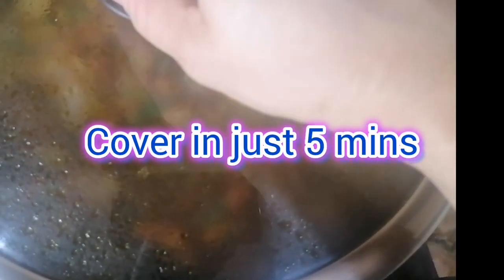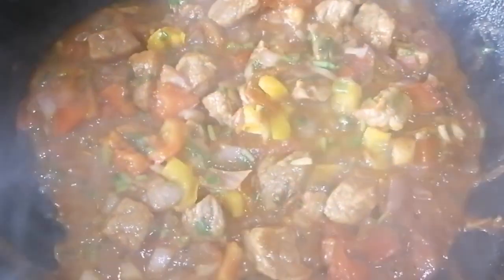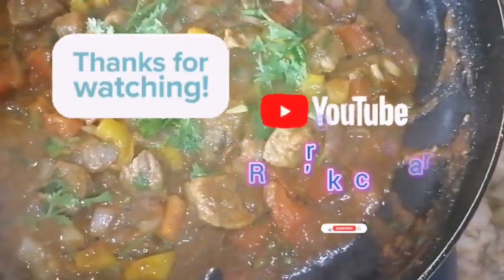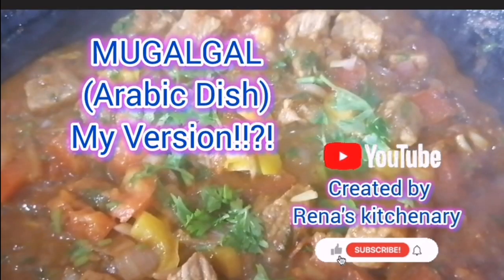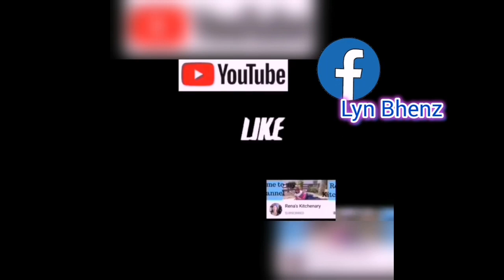Cover for just five minutes. Mugalgal is ready — garnish coriander leaves on top and it's ready. Happy eating! Thank you for watching. Please subscribe to my YouTube channel Rina's Kitchenary and my Facebook account Landbends. Bye!